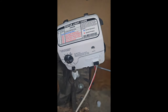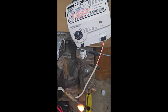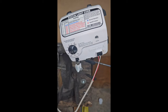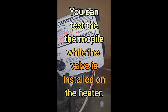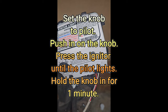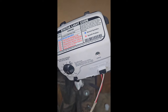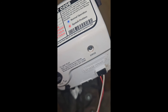The first thing I like to do is switch it to pilot, take a lighter, and heat up the thermopile. Within about a minute you want to see that light come on. If it lights up blue — which usually happens after a few minutes — then most likely your control board is okay.